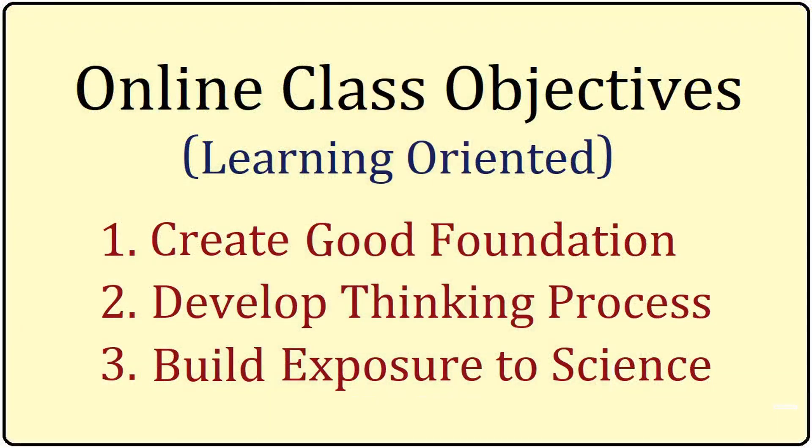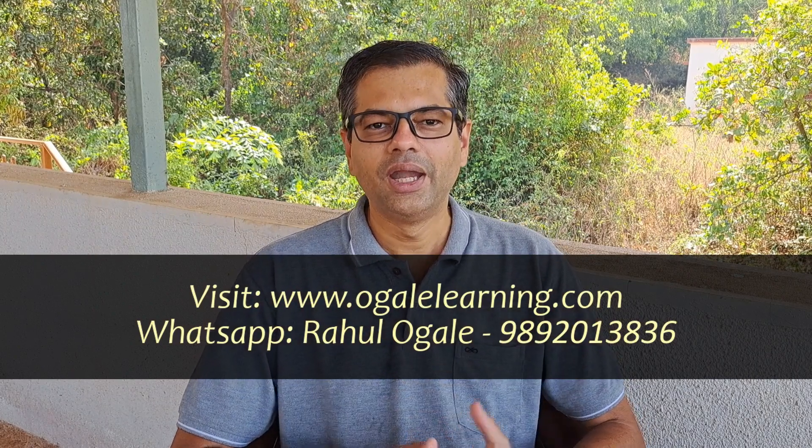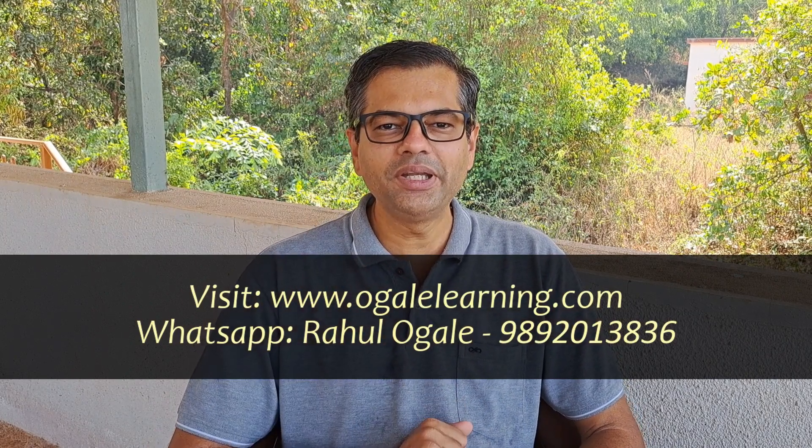About our online class: we conduct online classes for all three levels of the Homi Bhabha exam. The class is learning oriented with three objectives: it creates a very good foundation for the subject useful even for normal school studies, it helps develop the thinking process, and we try to show many things in order to build good science exposure. There is a detailed video about this — you can find the link in the description. If you are interested to join, you are most welcome to contact us. We have discussed a lot of important information about the Homi Bhabha exam, and I hope you found this useful. Keep in touch. Bye-bye.